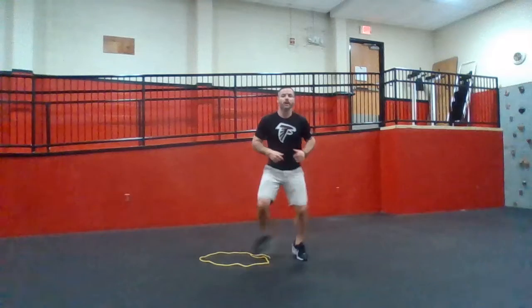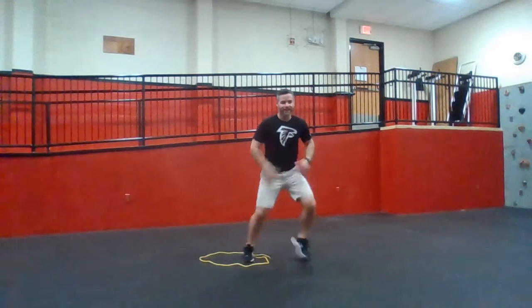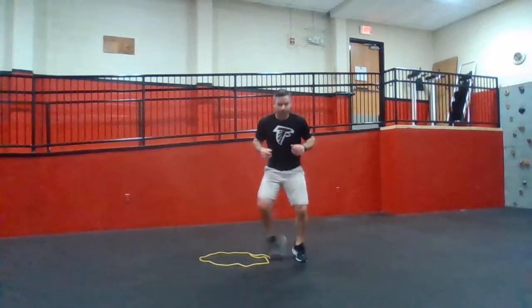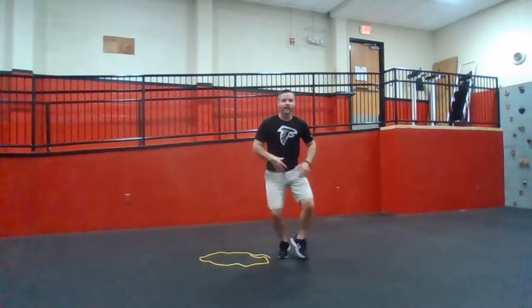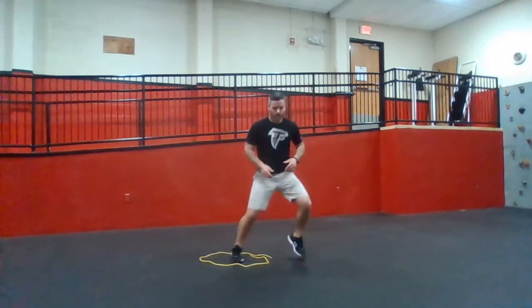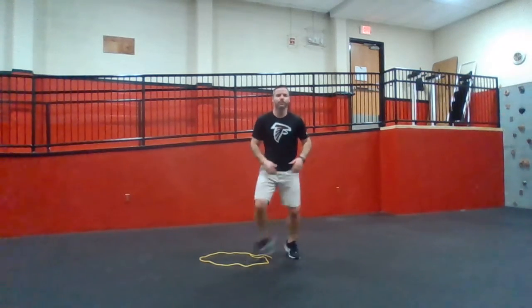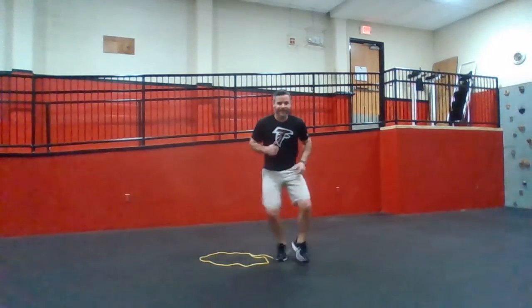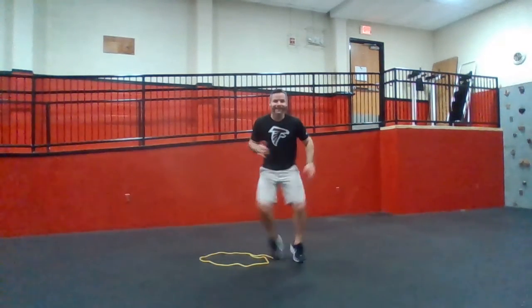Ready, go. One, two, three. Stay low. Every time you stay low, your thighs, your quads, muscles are working, building up that strength. While you're building up the speed, plus in any sport and anything you do, you're not running standing nice and tall — you're in an athletic position. So let's train in that position.